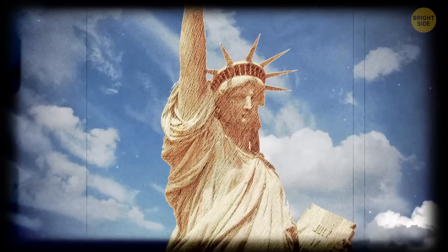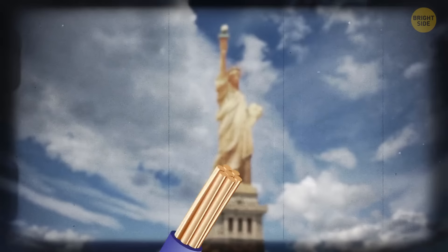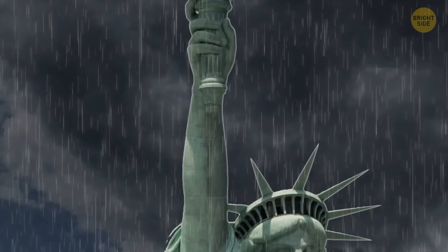This is what the statue looked like 135 years ago — its color is very different. It's the same color you'd see if you cut through an electrical wire, because the entire statue is made of copper. About 20 years after it was installed, it turned completely green, because the air and the frequent rains gradually oxidize the metal.